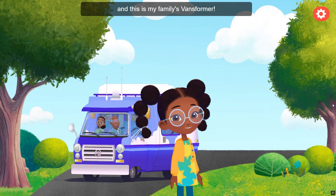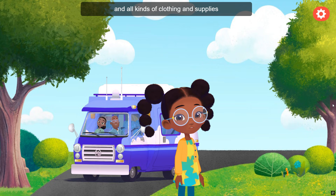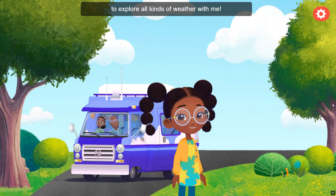I'm Lily Hunter, and this is my family's Vanceformer. We use the Vanceformer for all of our weather adventures. It holds weather tools and all kinds of clothing and supplies to be prepared for weather. Get ready to explore all kinds of weather with me.